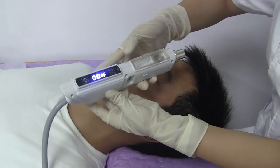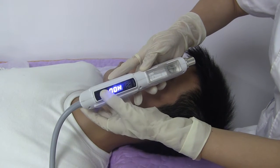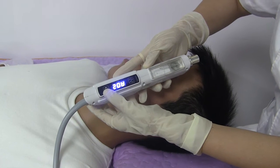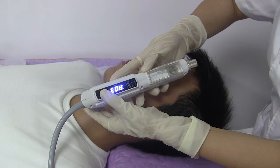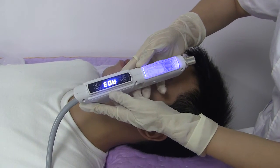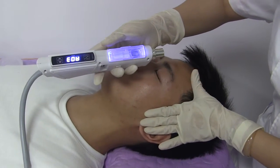The second one is the auto mode. There are three labels in this mode. Each label is for a different access option. When the label is set, press the button and the head will keep working for two minutes. Then the operator should press the button again to start.